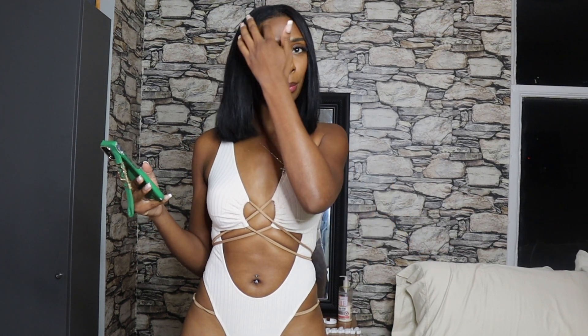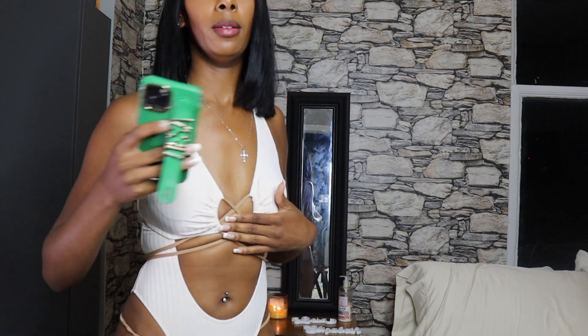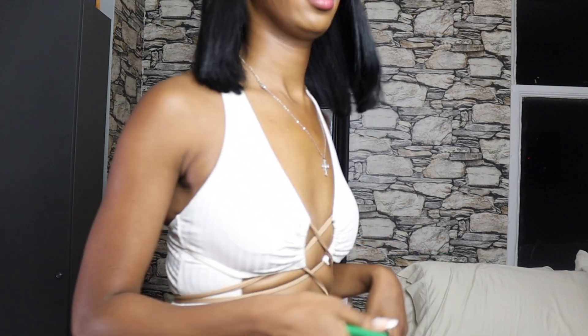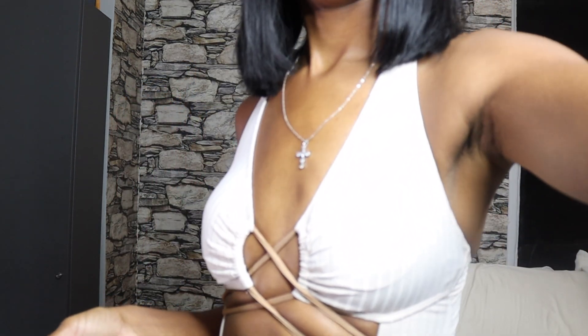Now I have on the Cutout One Piece Swimsuit in the color beige, and this is a size four. I tried to pick out something a little different from what I usually buy, but I actually like it — it's super cute. This is how it looks in the back. The little strings on the side are a bit unnecessary if you ask me — I'm probably going to cut them off. I just feel like they look a little weird, but it's a very high cut bikini that ties in the back.